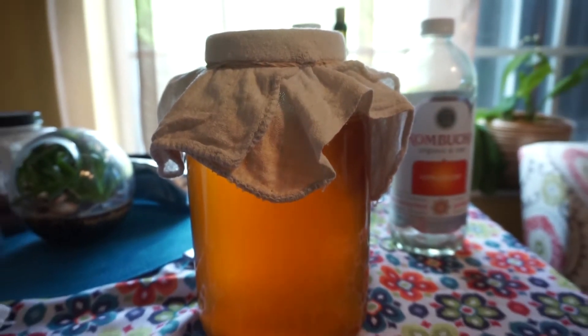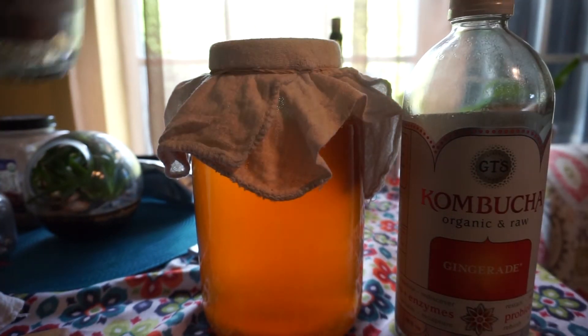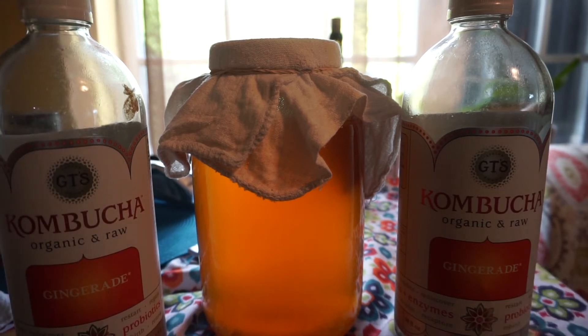I have my two bottles ready — both of these are 48 ounces. This one is $8.99, I bought it from Publix. I'm going to bottle all this kombucha in these and then I'm gonna taste it too.